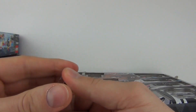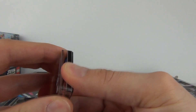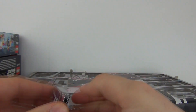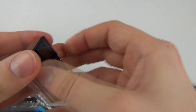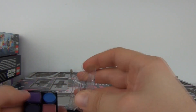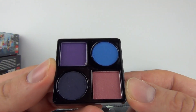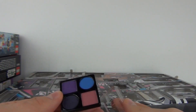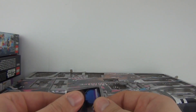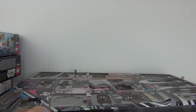There you go, there are your eyeshadows. It is very difficult to open — there is a little piece there that you pull down on, and there are your eyeshadows. So another quality little product there from the Monster High calendar, still not failing to impress me.